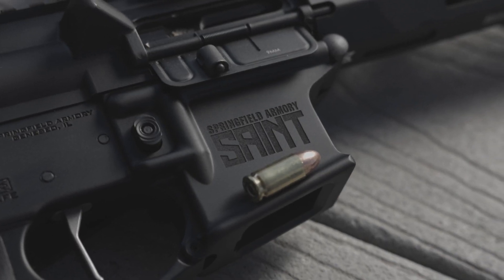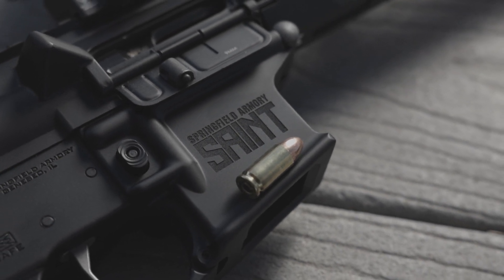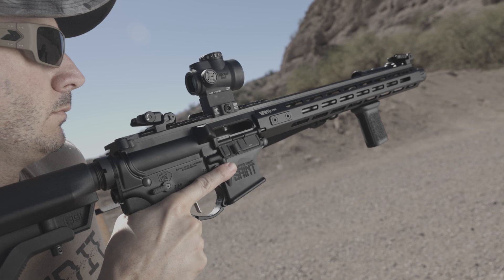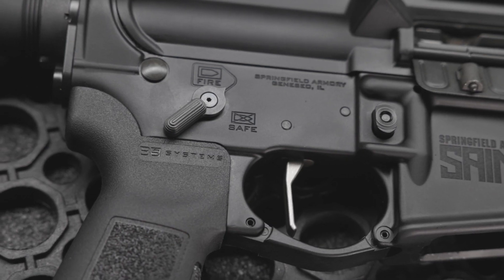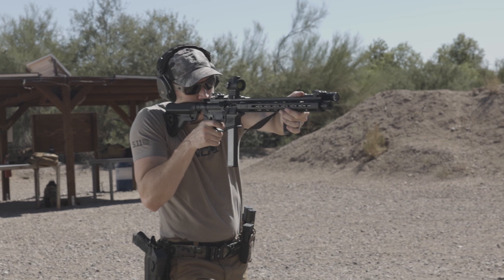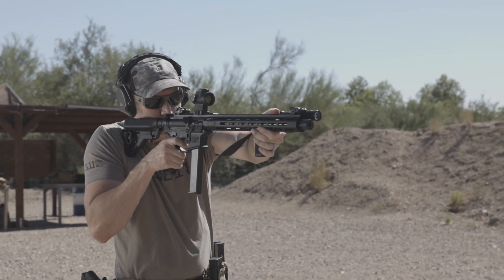Getting out on the range, I was very curious to feel the recoil impulse for myself. I loaded up some Remington 9mm Freedom Seeds into the Colt-pattern mags and stepped out for some fun. Everything was perfectly familiar from my other Saint rifles, even the loading procedure. One little change that I really appreciated was the new 45-degree selector — instead of a longer 90-degree throw, Springfield used a 45-degree selector, which is a really nice modern touch. The first few shots put a wide smile on my face. You still receive a satisfying thump from the 9mm round, but it's less than your typical .223 AR-15.